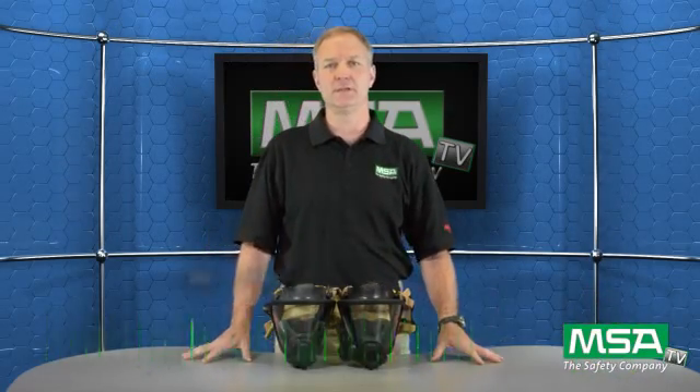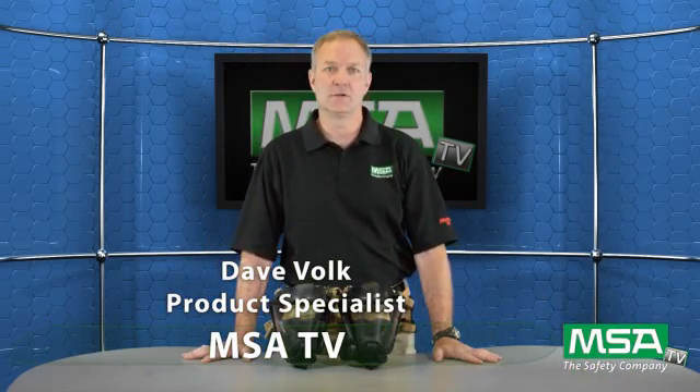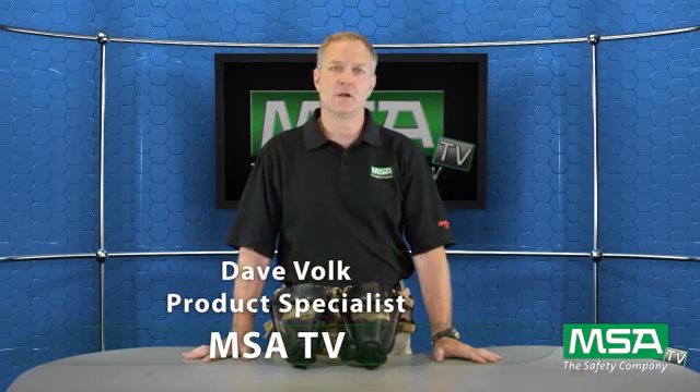Hi, this is Dave Volk with MSATV, here to talk about another exciting option for the Firehawk M7 breathing apparatus line. Before I do that, I want to review our current heads-up display system. As you know, it's a wireless system that's operated by three AAA batteries.